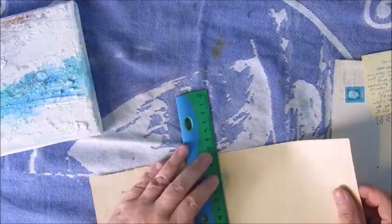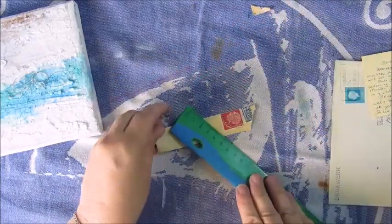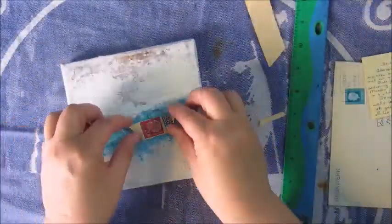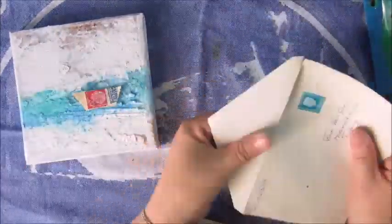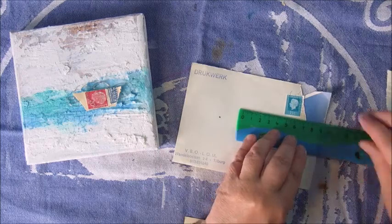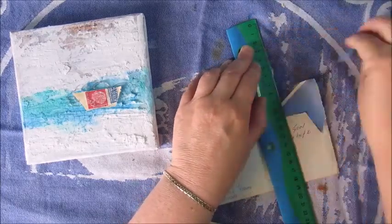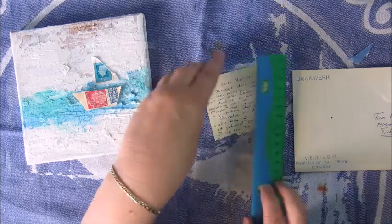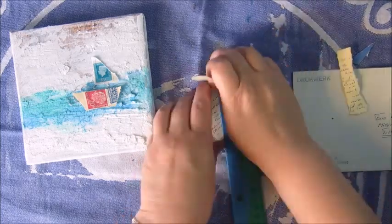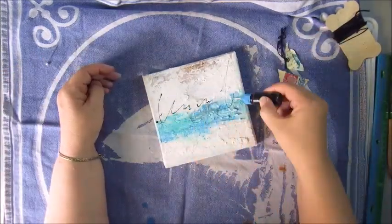I decided to make the boat with some ephemera that I had — old letters and old envelopes that had some stamps on them as well. I thought that would be nice to create the boat, and I'm just using my ruler so I can get a bit of rough edges to create the pieces of the boat. Then I'm going to glue everything down with the art medium.